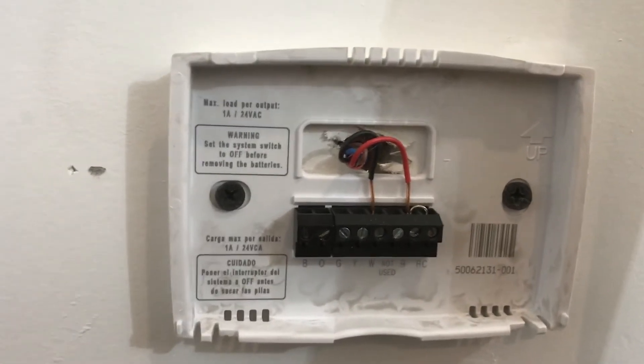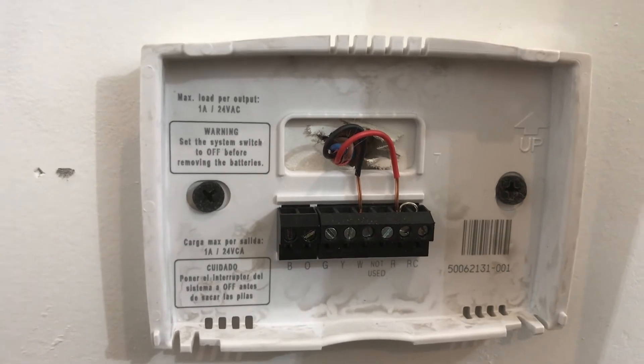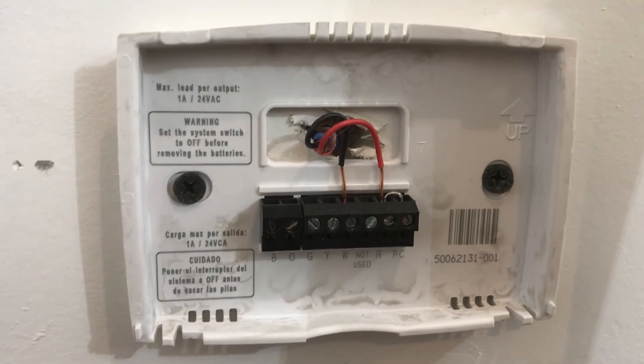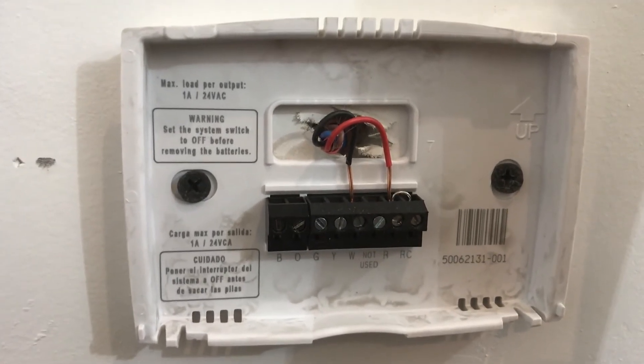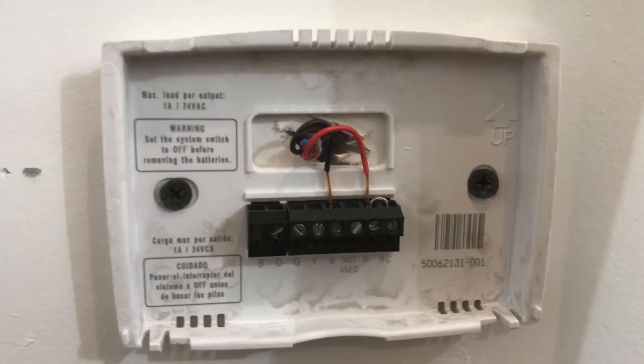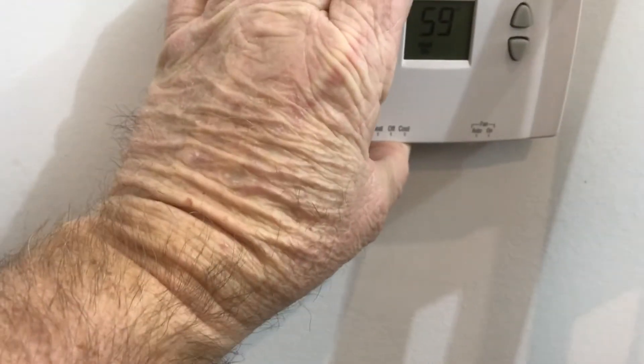A lot of you might remember the old mercury days — the old Honeywell round, probably one of my favorite thermostats. That thing was bulletproof, you didn't have to have any power, no batteries, just a two-wire switch with the bubble of mercury in it. I understand the troubles with mercury, but it was really the good old days. So let's go ahead and put this cover back on.